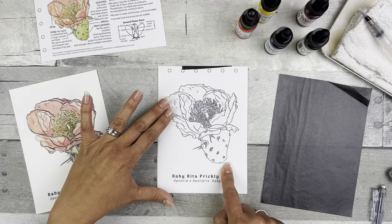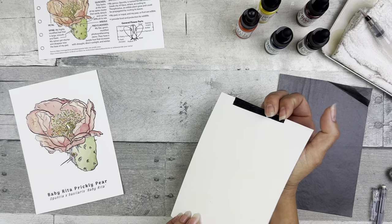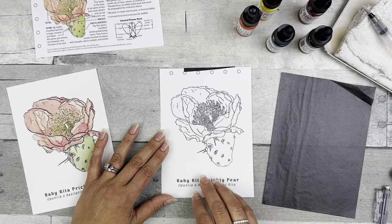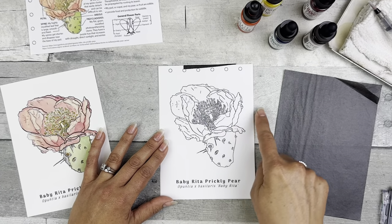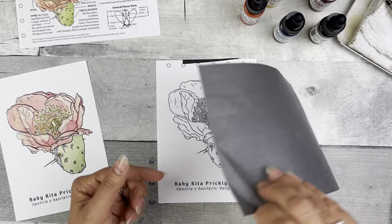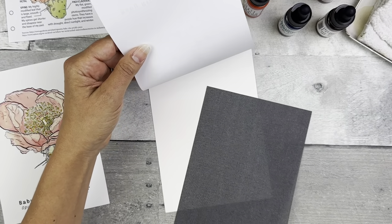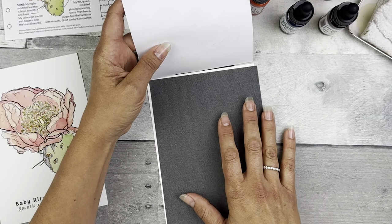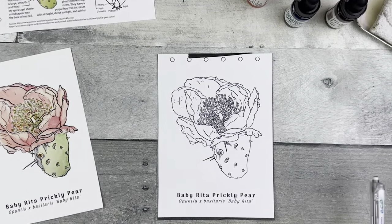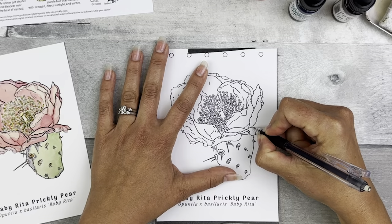Step one: transfer the image to the watercolor paper. Go ahead and tape your transfer image to the back of the watercolor paper. Make sure you don't cover up any lines you plan to transfer. If you plan to transfer the hole punch lines, you may want to put the tape on the side instead. Take your graphite transfer paper, dark side down, light side up, and place it on top of your watercolor paper underneath your transfer image. Then lightly press that flat.